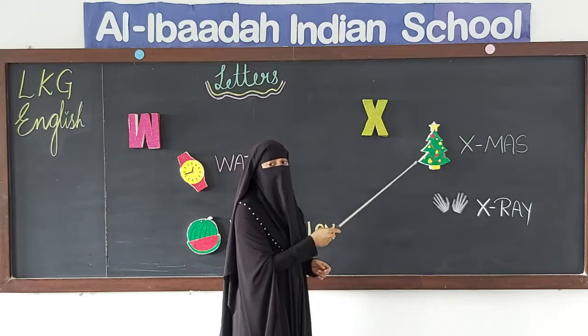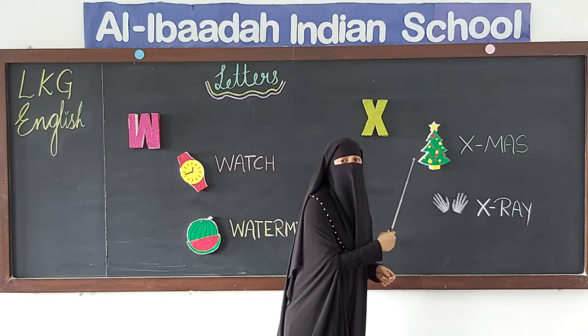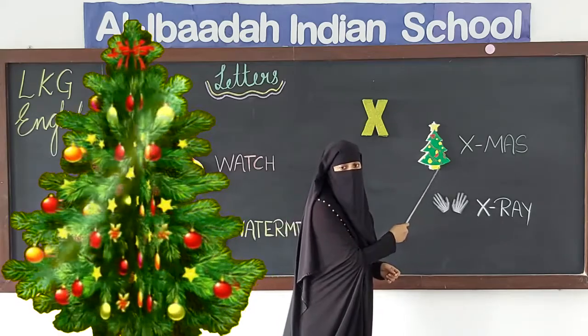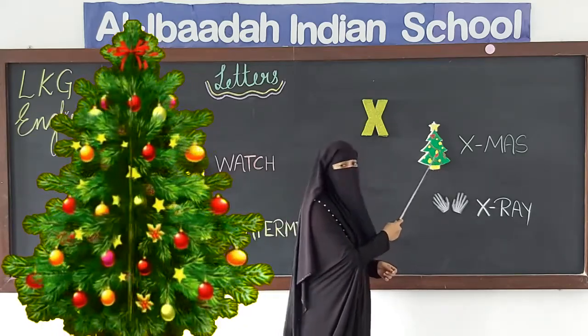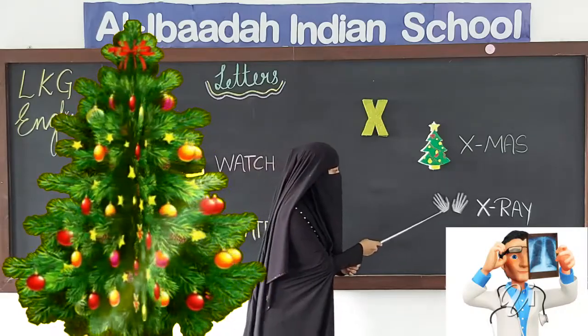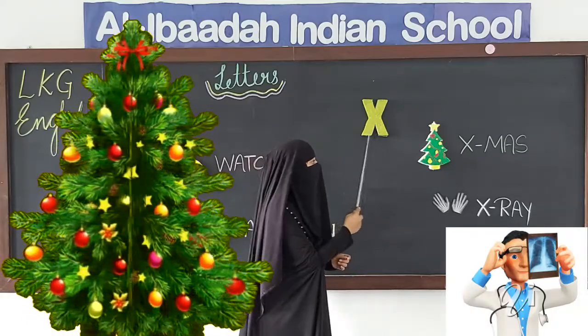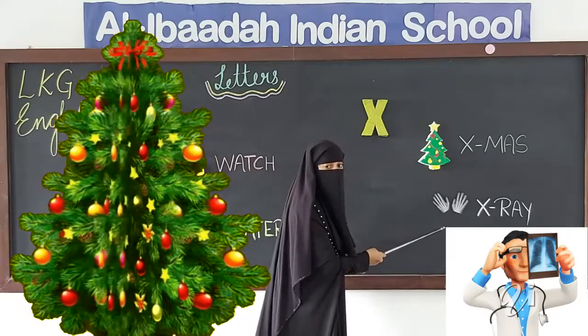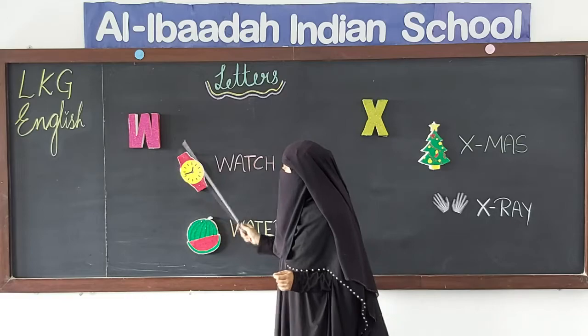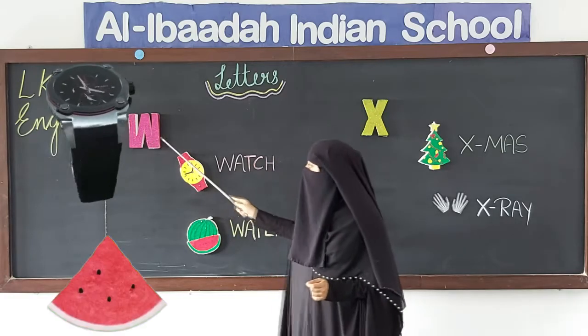Now, which letter is this? This is X. X sounds 'X'. X for X-mystery, and X for X-ray. This is X-ray. X for X-mystery and X for X-ray.